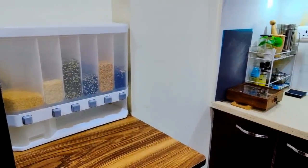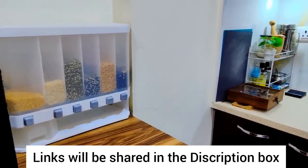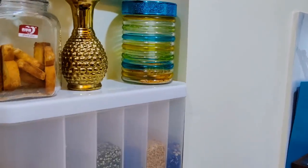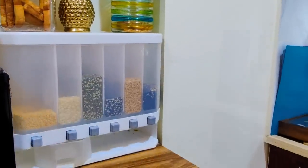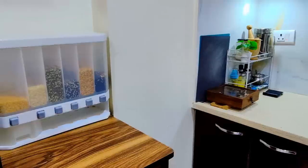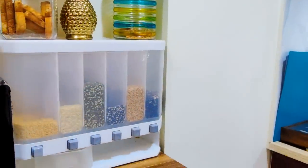This is priced around Rs. 1500 — I will share everything in the description box. I believe these cereal dispensers are quite practical. It is made with good quality food-grade plastic material. It is moisture-proof and insect-proof, and it definitely saves a lot of time and space.